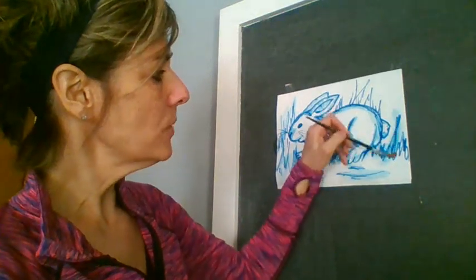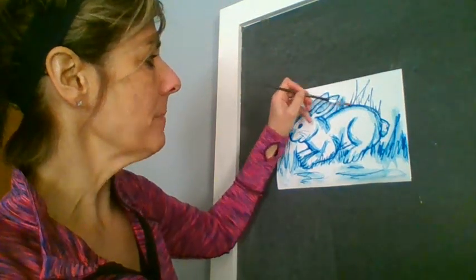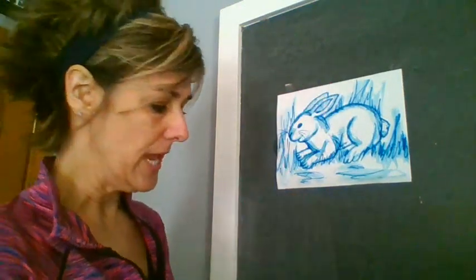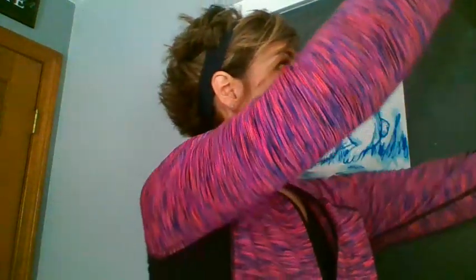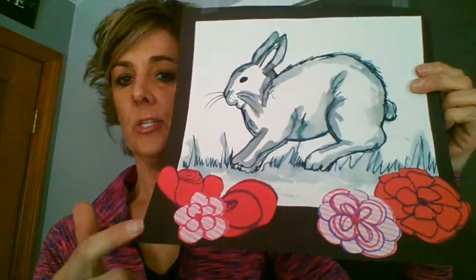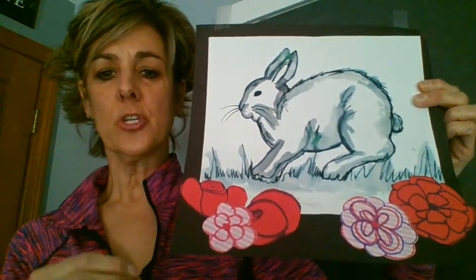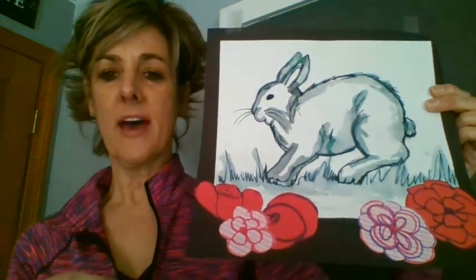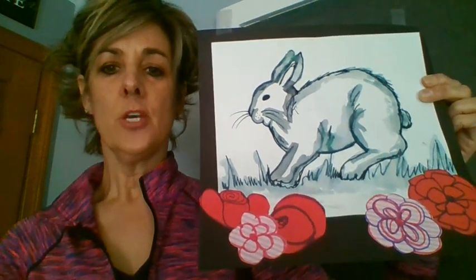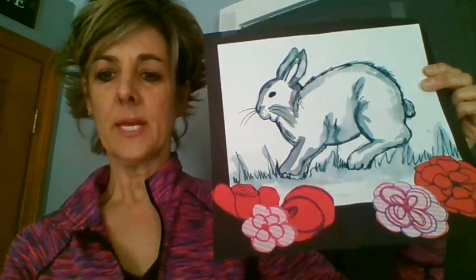When you're done with that, what I want you to do is set this aside to dry. And I would like you to see if you can find some scrap papers around — I want you to be thinking about what kind of flowers you could add around there. I have some flowers and I just used a colored marker. I drew them on a piece of paper and I cut them out. And you just want to remember to try to go in odd numbers — so I have five flowers on mine. Maybe you want to have five, seven, or nine flowers on the bottom of yours. You could use different colors to add them. Maybe you want to send this to somebody in your family for Easter.